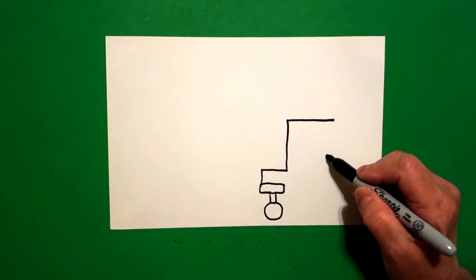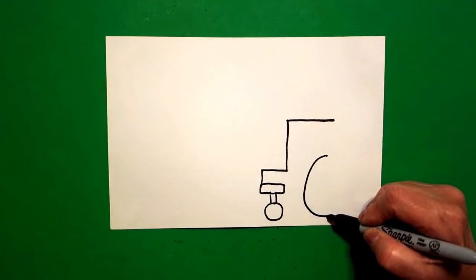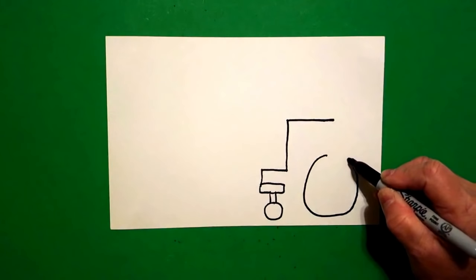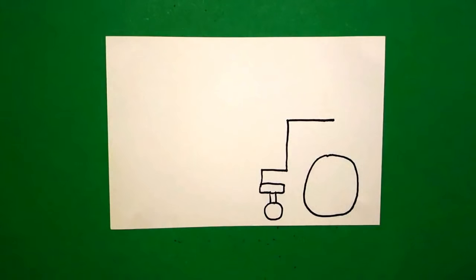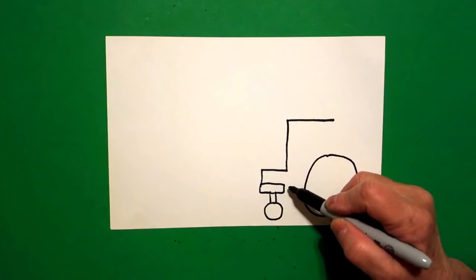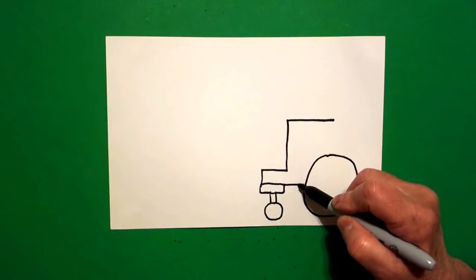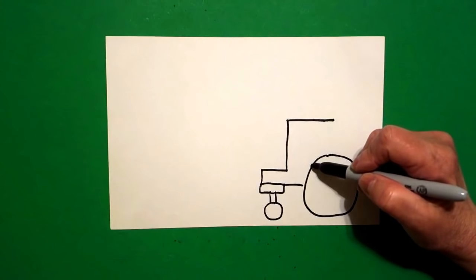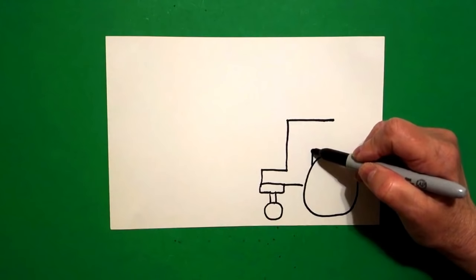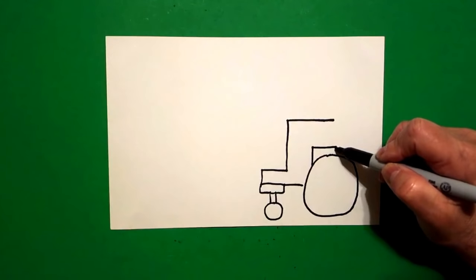Now I come back to that very first dot, and from that dot I'm going to draw a bigger circle — all the way around, keep going, connect. Now that I've drawn my bigger circle, I come back over to my left hand side and I'm going to start connecting. So right here I draw a straight line across, connect. Then right up here I draw a straight line up, straight line over, straight line down, connect.